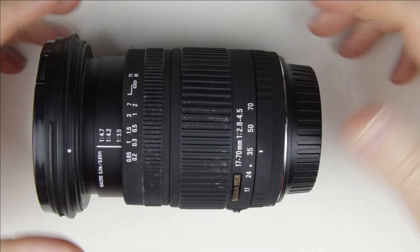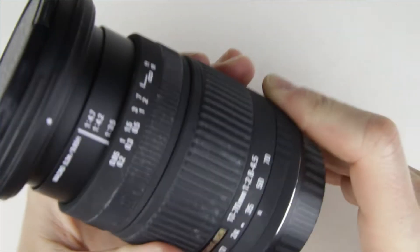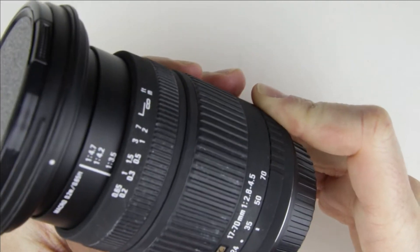This is the lens which will be repaired. As you can see, the zoom doesn't go under 35mm.